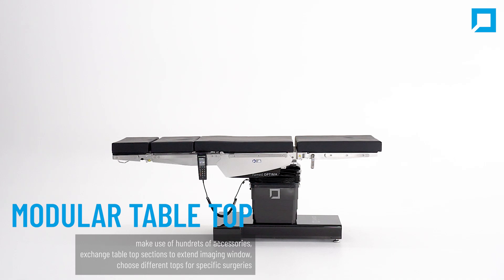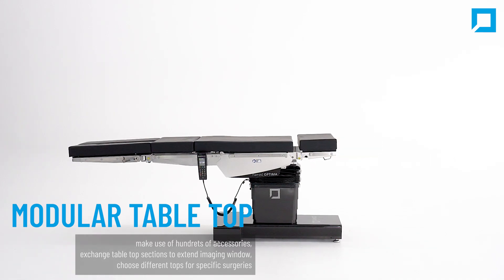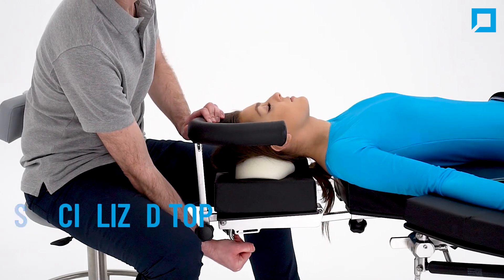Optima is equipped with a modular tabletop. You can make use of hundreds of accessories and exchange tabletop sections to extend the imaging window or choose different tops for specific surgeries.